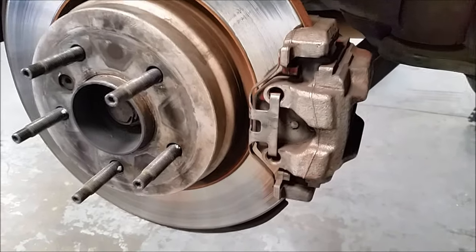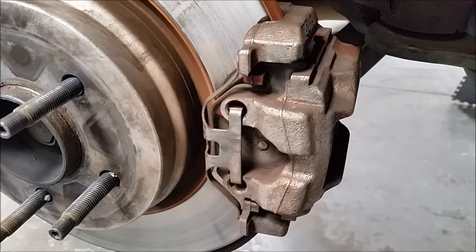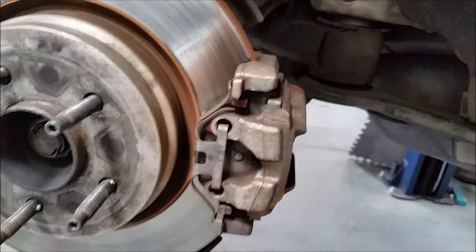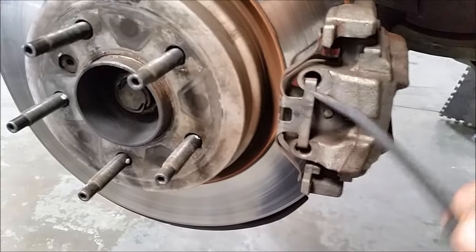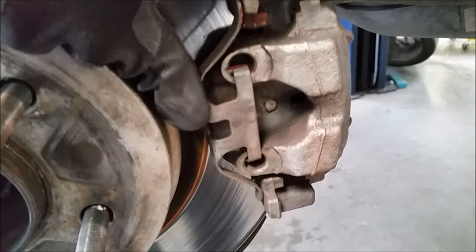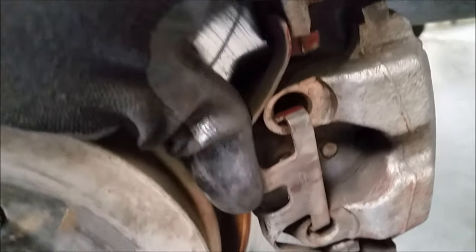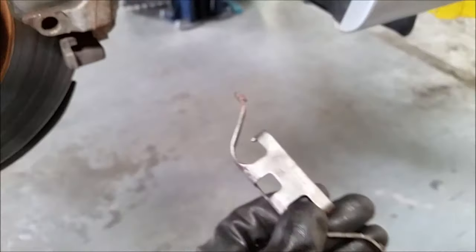I just took off the wheels and now we're going to get to prepping the calipers. I don't really care about painting the inside because no one's going to see that — I'm really concerned about painting the outside. So we're going to remove this spring clip right here. The easy way is to push it, then use a screwdriver to pry it off, and the whole thing just comes out. We're going to paint this separately.